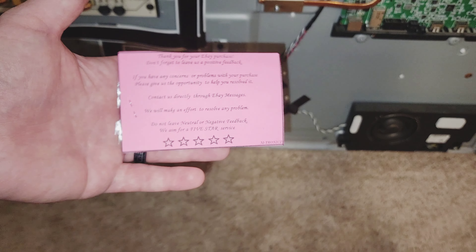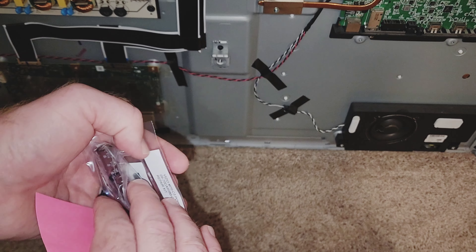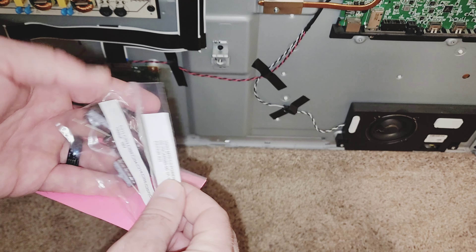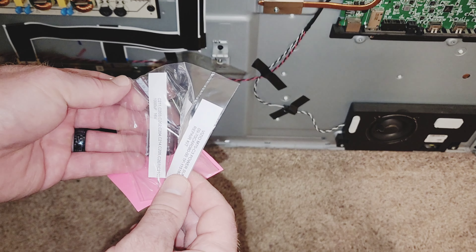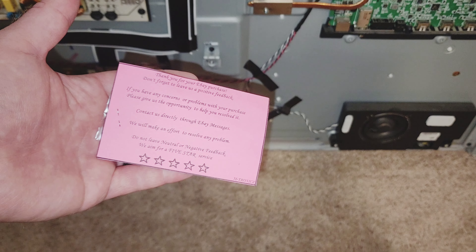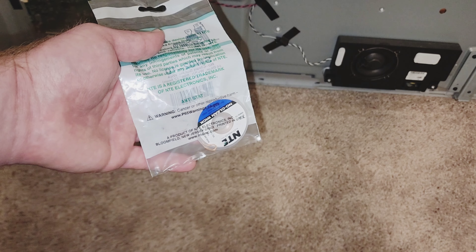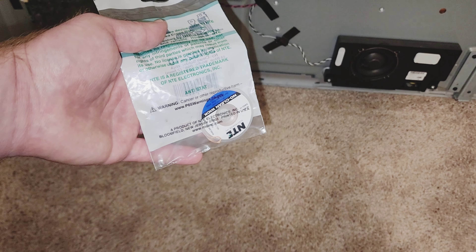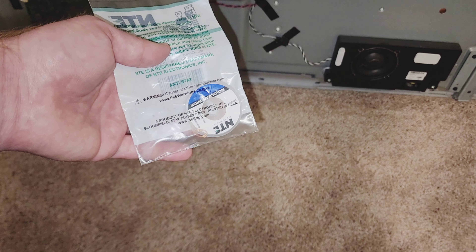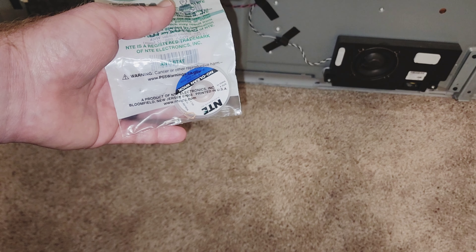I bought this little repair kit off of eBay for this power supply. It came with all the capacitors and a transistor that you're supposed to replace and we'll see if that fixes the problem. The transistor number is U201, and here are all the capacitors listed out that you got to replace — the 1000 microfarad 16 volt capacitors on the board. I'll leave a link to this in the description. I am an eBay affiliate so I do earn a commission from any qualified purchases when using my link. I'll also leave an Amazon list link in the description with all the tools that I use. I bought this solder wick for this job in order to desolder the solder out of the holes instead of using the solder sucker.